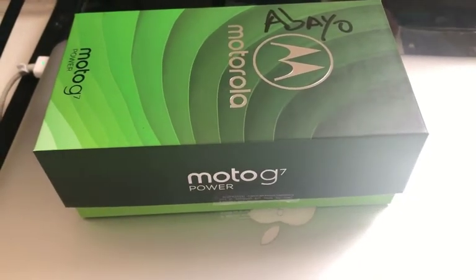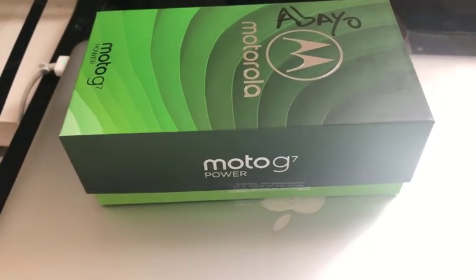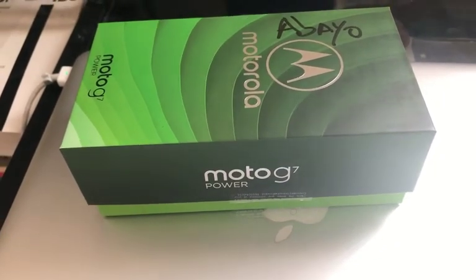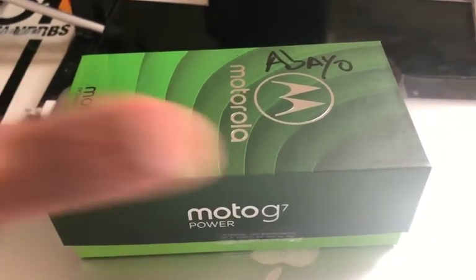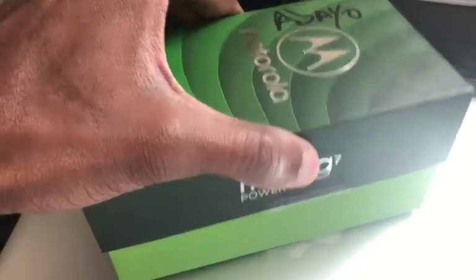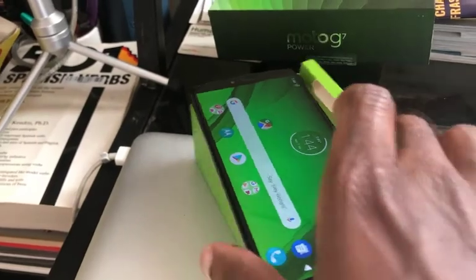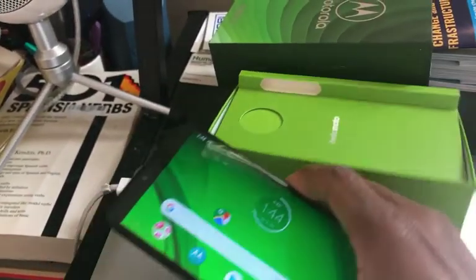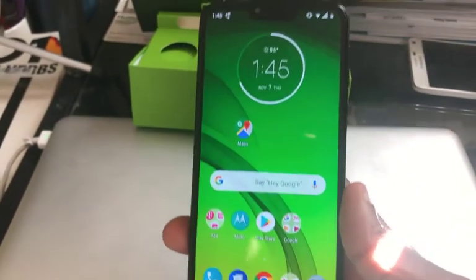Hey guys, Sam here with Yomi Tech. In this video I'm going to go over the Moto G7. Here are my first impressions — this is the box it came in, and it's an Android phone. I'm not used to Android phones; I've dealt with iPhones mostly for the last decade.